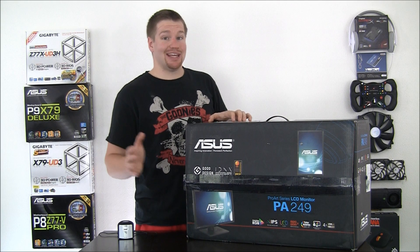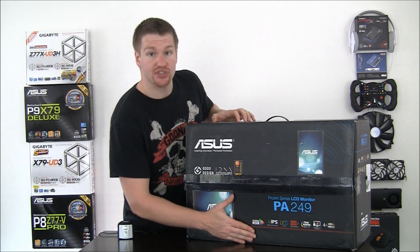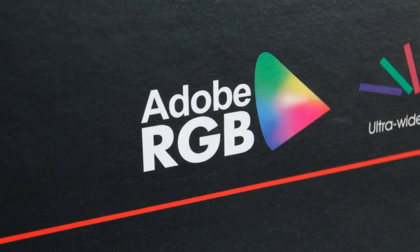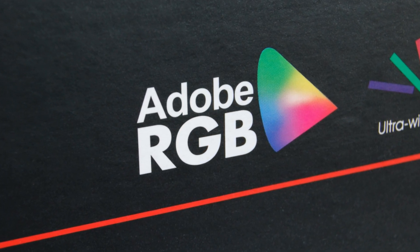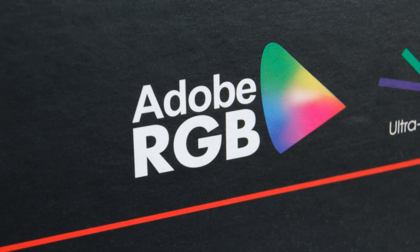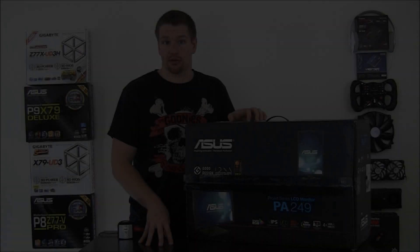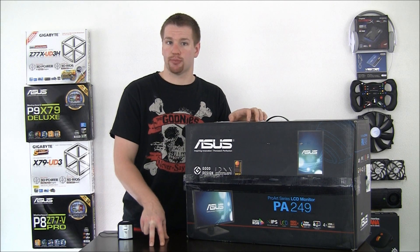Before we break into the box, let's first take a look at what ASUS thought would be important enough to put on the box. The first thing we see here, it says Adobe RGB, which means that this monitor will be able to display 99% of the Adobe RGB color gamut and 100% of the sRGB color gamut. For those who aren't already familiar with what that means, I've put a link in the description for you to learn more about it.